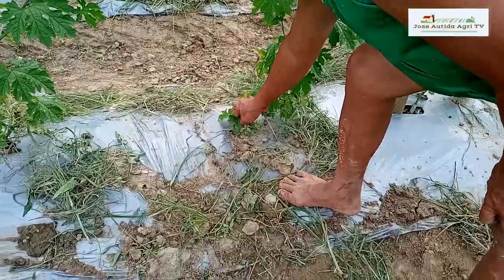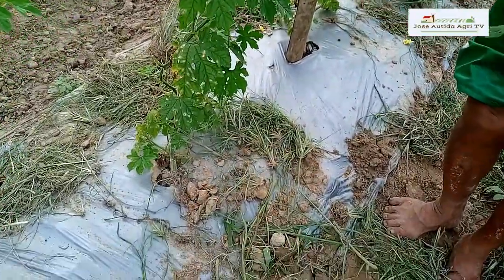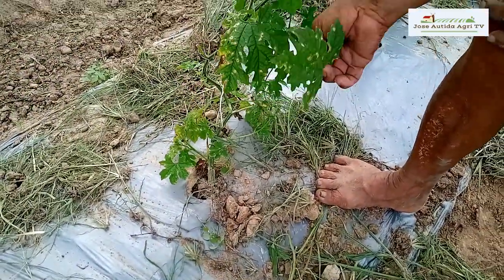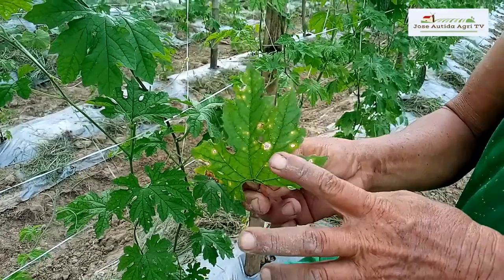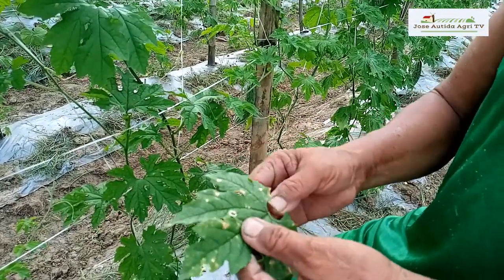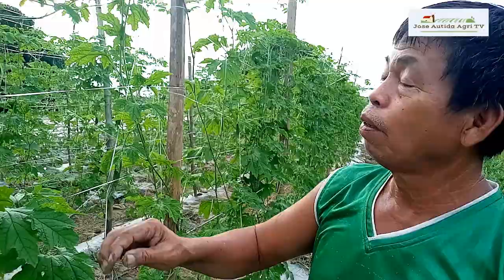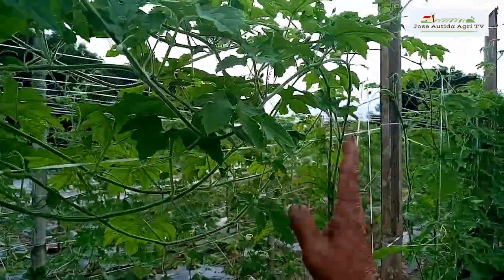Sa puno naman, mayroon namang kaunting mga damo. Manumano na lang po, tinatanggal natin. Sensitibo talaga ang palaya sa anthracnose, yung fungal disease. Pero naayos na po ito. Nakontrol na po natin ang fungal infection sa paggamit natin ng ating organic fungicide na agronica magic. Yung fungicide natin na organic talaga. Pag i-close up natin ang mga dahon dito, press na press talaga — wala talaga ang mga fungal infection.